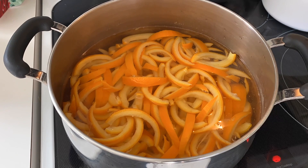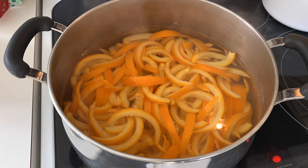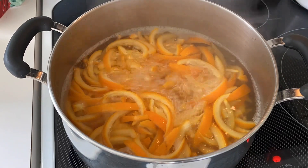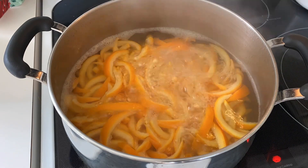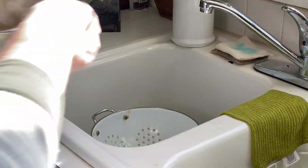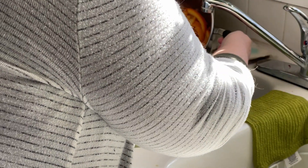If your peel is really bitter, such as with grapefruit peel, you can boil and drain up to five times, but I find that three are usually sufficient. This boiling and draining process helps to remove the bitter compounds in the peel, but leaves the flavor behind.